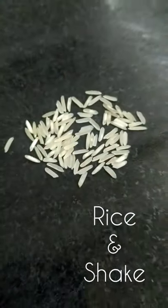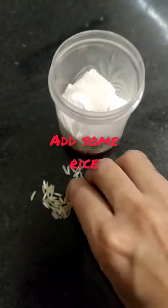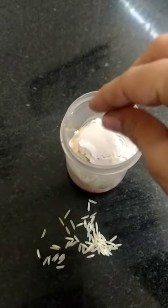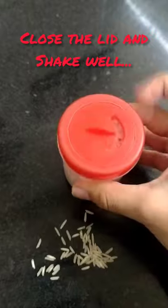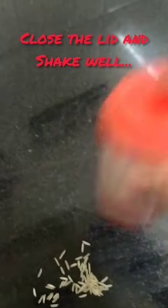What's the solution? Rice and shake — yes, you heard it right. Rice! Whenever you fill the salt shaker, add some rice to it. Close the lid and shake well before use. Shake, shake, shake!